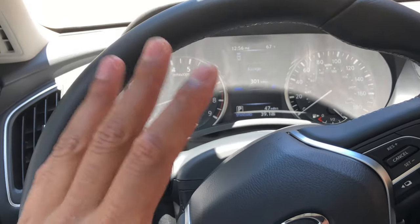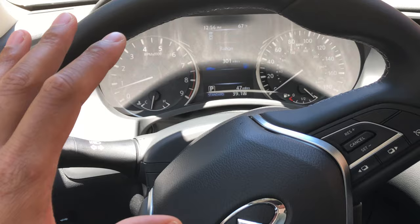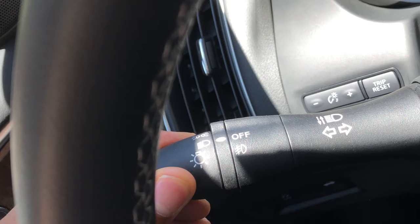Today I am in a 2019 Infiniti Q50 and I'm going to show you how to turn on the fog lights. I'm sitting behind the steering wheel. I'm going to go ahead and turn the headlights on so they're in the on position, and then I'm going to go over here to this middle knob switch — the fog lights are currently on. Let me know if you have any questions.